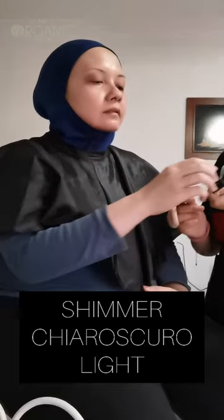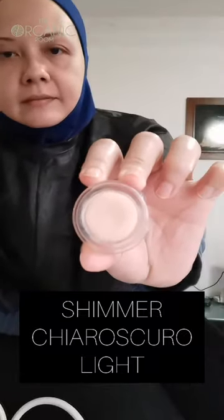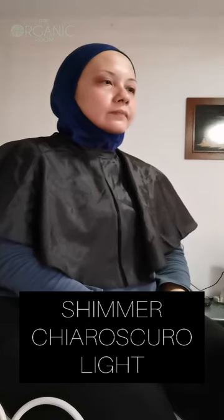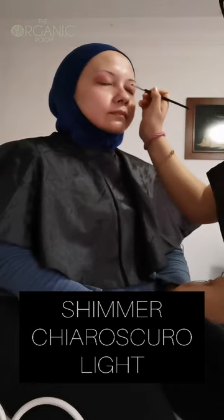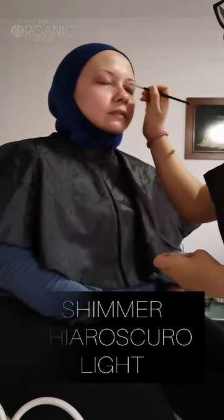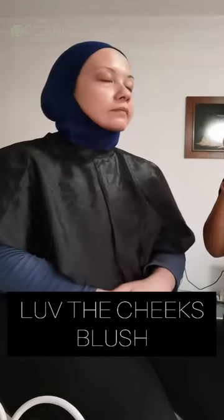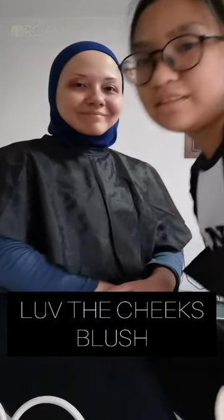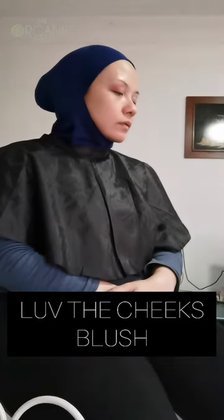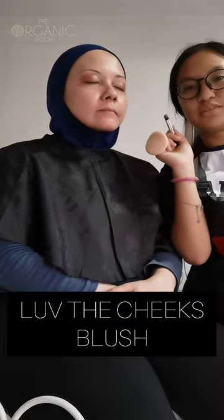Shimmer for the inner corners of the eyes — this one is shimmer light. So now she is blending the eyeshadow over again. I'm going to blend the eyeshadow, just going to blend it off using a blender brush to give a blending effect.